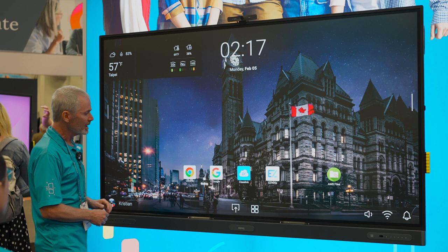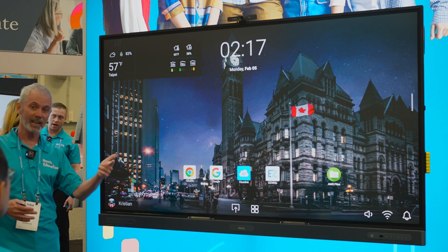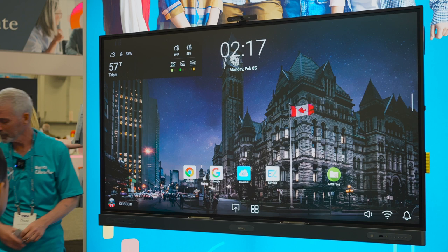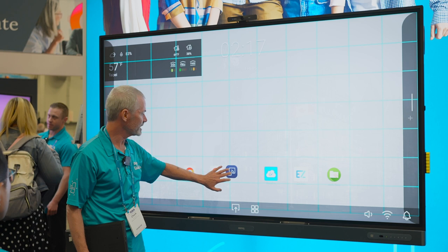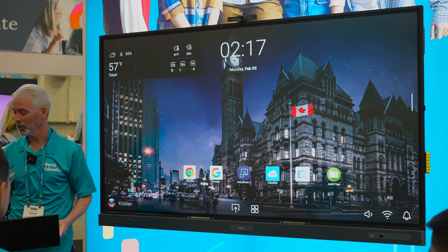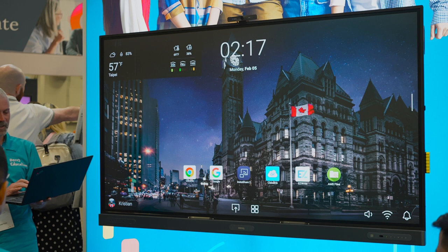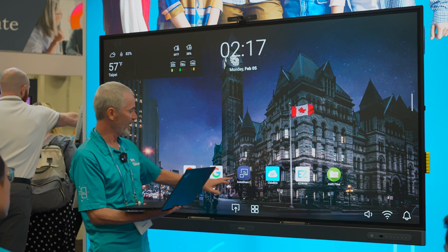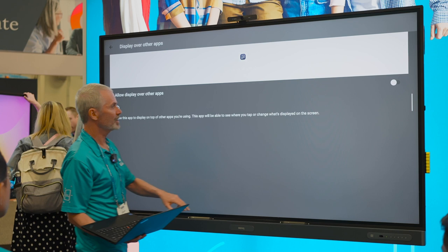With the board itself, I can access my cloud content or just plug a device in. I've got a USB-C port — plug my laptop in and I get sight, sound, power, and touch, so I can control everything from the board. I also have an option called InstaShare, an app on our board that lets me do screencasting with full touch control of my device. I'll open the InstaShare app on my laptop and on the board and proceed to set it up.